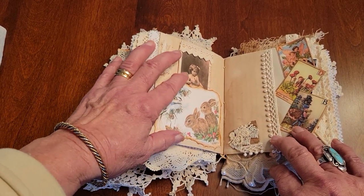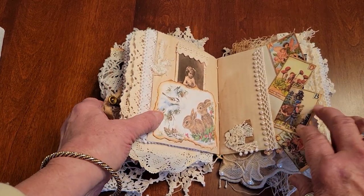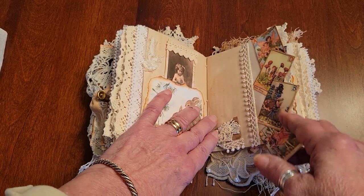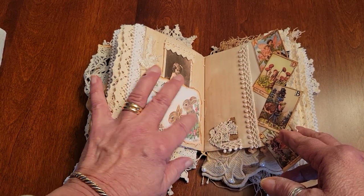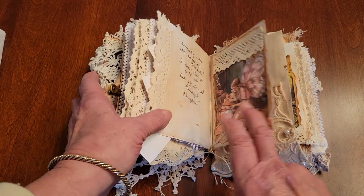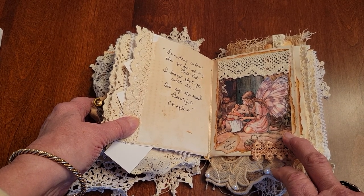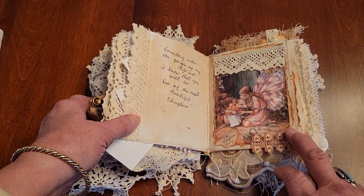There's more bunnies and a little girl — that's a journal card. I stencil on the back of the journal cards. Here are some little small cards that I used as a border on this coffee-dyed page, then came in with lace. And here's a little button cluster that I like to use a lot. This quote says, 'Someday when the pages of my life end, I know that you will be one of the most beautiful chapters.'